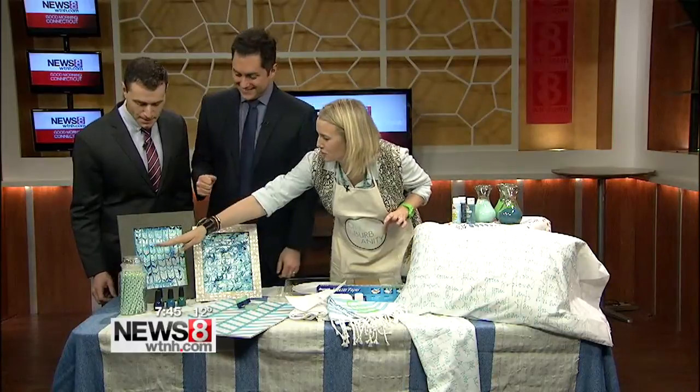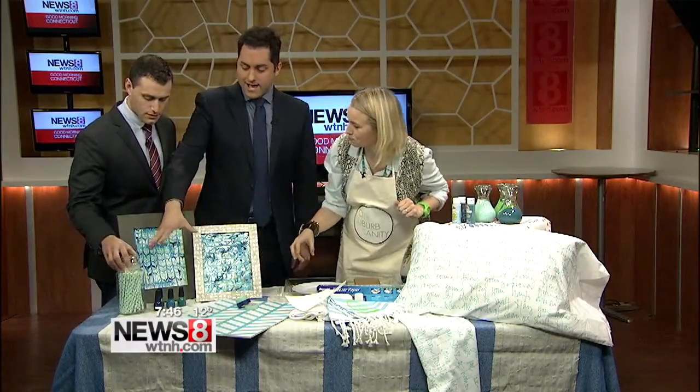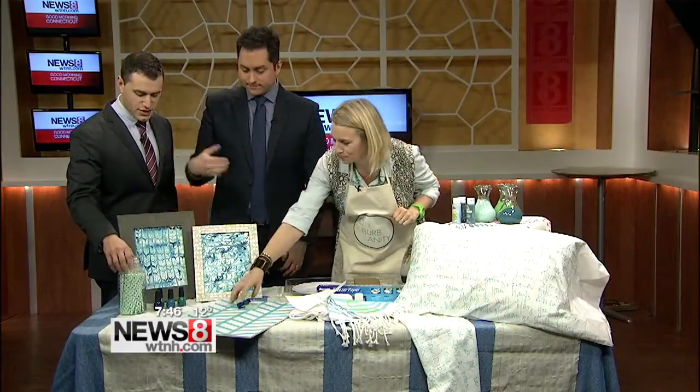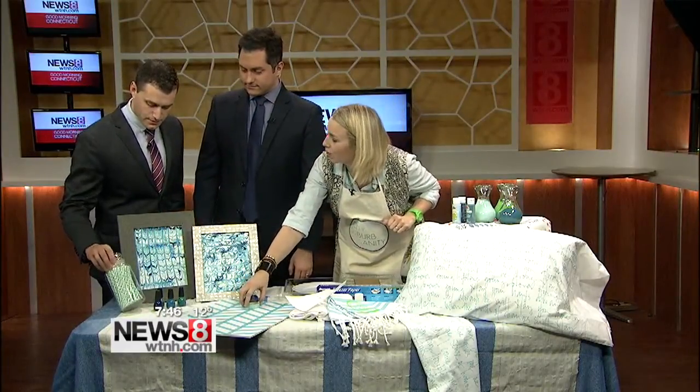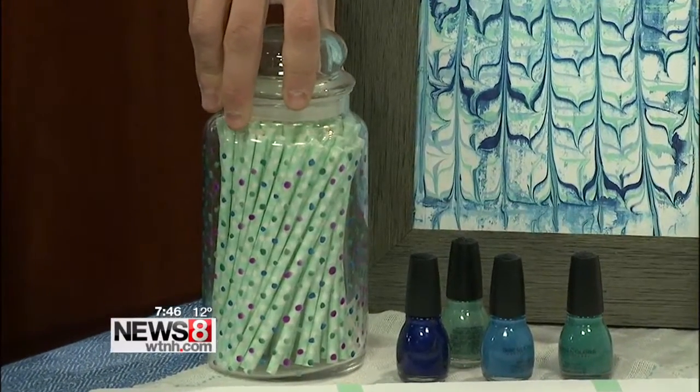This will not be dishwasher safe, so don't do it on anything that you're going to wash a lot. But I think it makes it look more interesting. If you have glass jars lying around — this could even be from a candle jar — it looks just like the ones that were from candles.